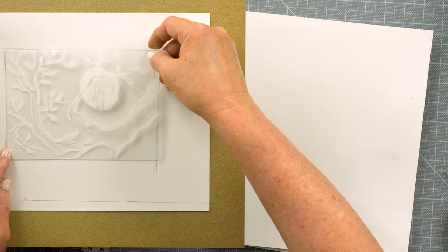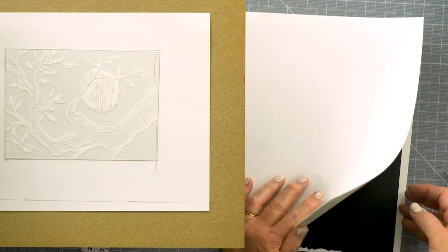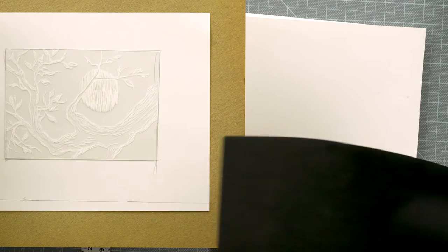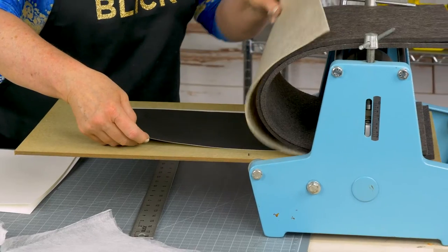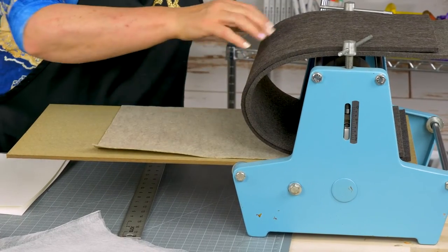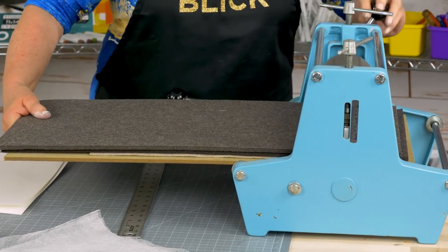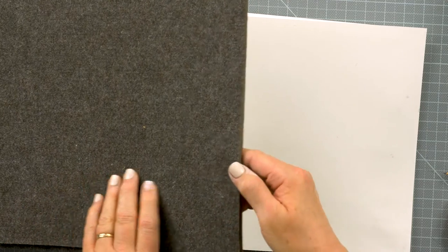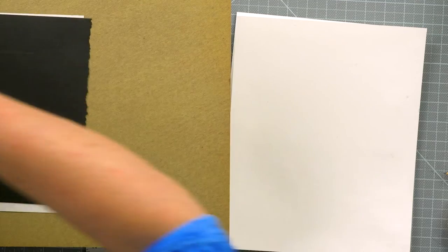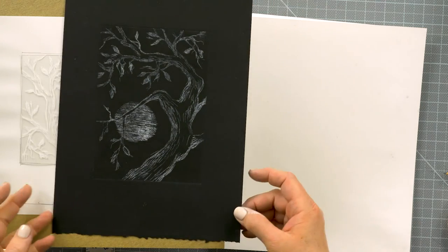Now it's time to make a print. Place the plate ink side up right in the spot we need it to be. Then take our printmaking paper and line it up with those lines that I drew. Put our blankets back down, turn the wheel and use a nice, even motion. Move the blankets back out of the way and pull the paper back — and there we have our final print.